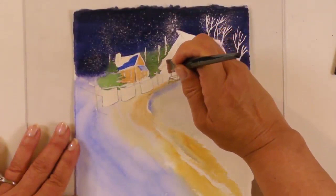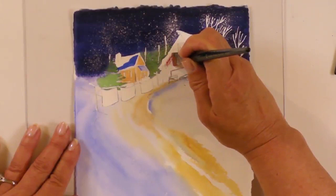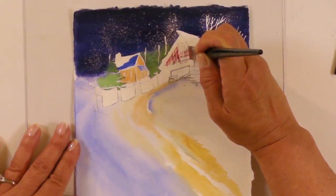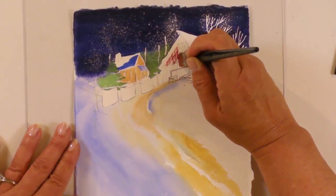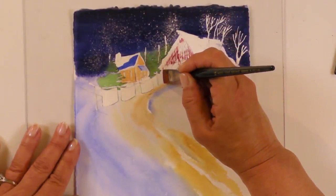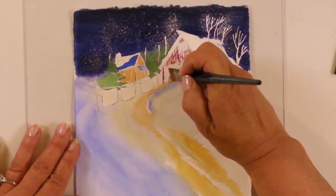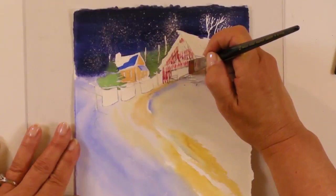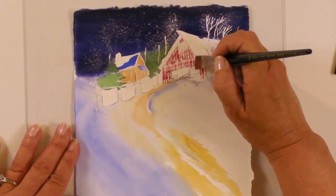So now we're taking the brush and using that point, straight up and down, and I'm going to make repeated marks — straight up and down on the front of this barn. These are the slats of wood. Try and get some up there in the top too. Just these straight slats up and down, giving the barn texture.